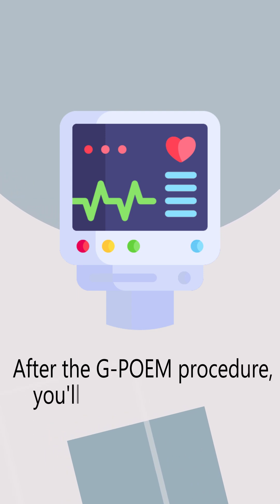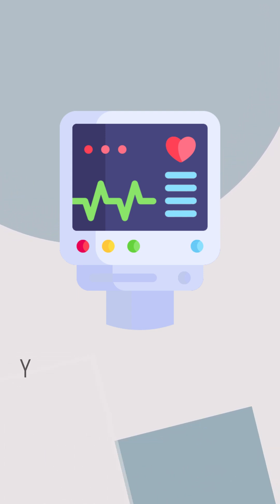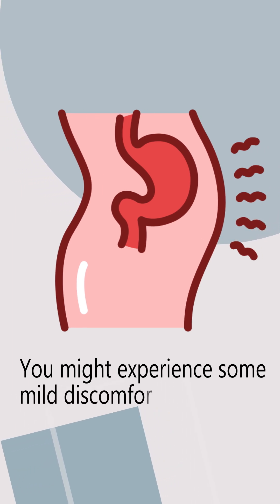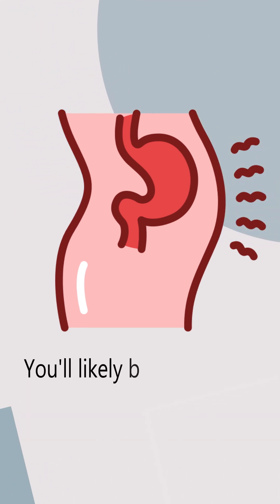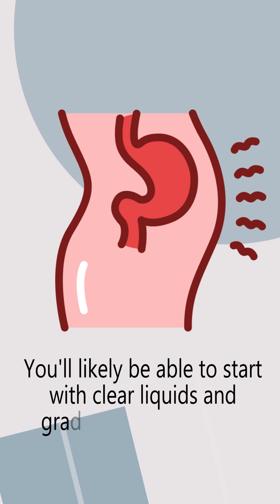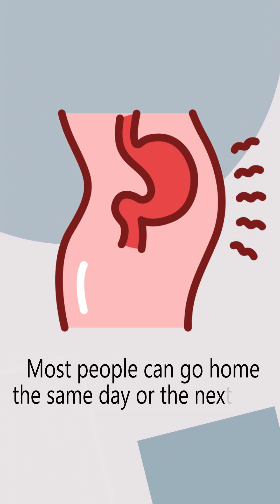After the GPOEM procedure, you'll be monitored for a few hours as the sedation wears off. You might experience some mild discomfort or bloating, which is usually manageable. You'll likely be able to start with clear liquids and gradually progress to a normal diet as tolerated.